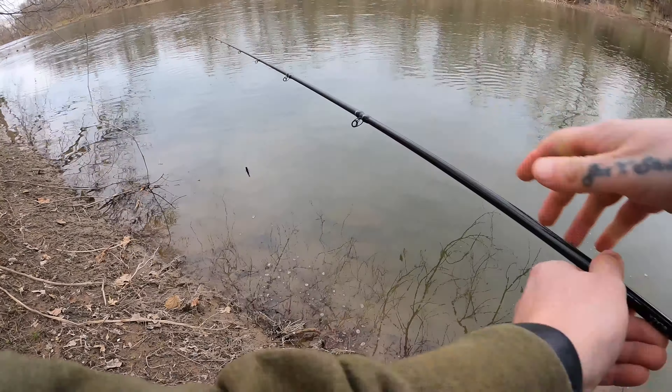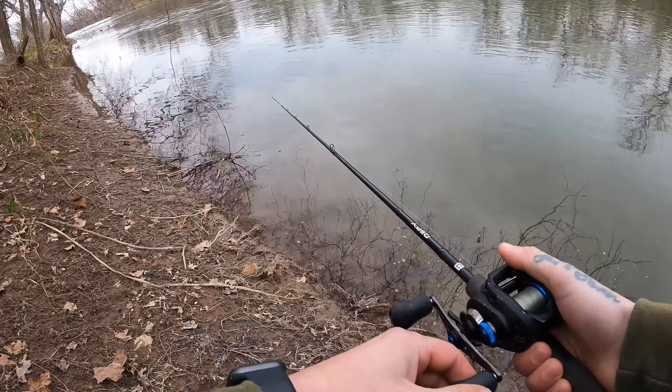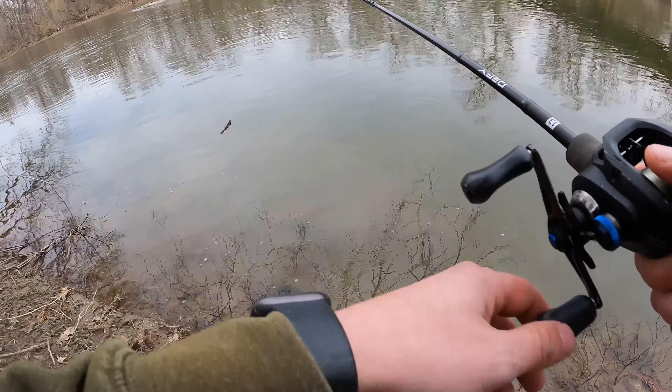I'm gonna cast back up there because I'm pretty sure there's a couple fish up here. That one hit it. I'm gonna cast in a different spot - I felt like another one hit it. That one just had it, it was kind of swimming with it, I didn't really feel him bite. I 100% just had it in his mouth - why didn't I slip the hook? I felt a little bump but I wasn't sure if it was a rock, and I lifted up and as I lifted up I felt them, and then I felt them drop it. Dang it.